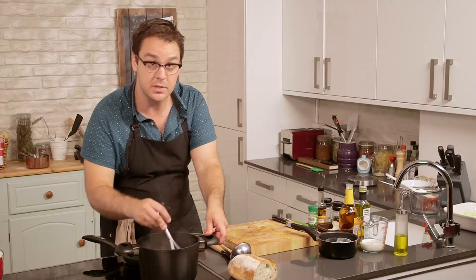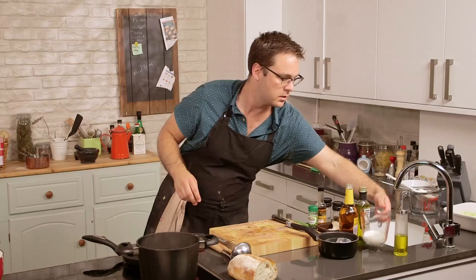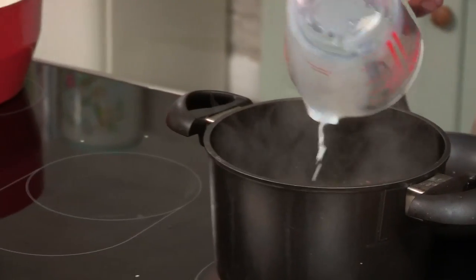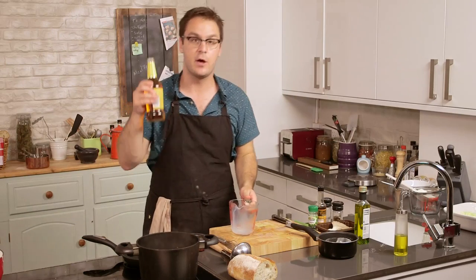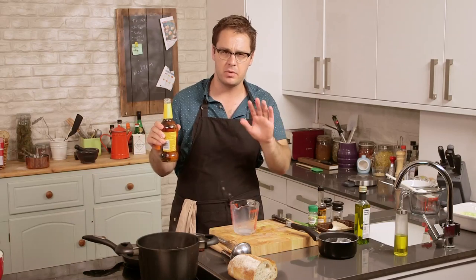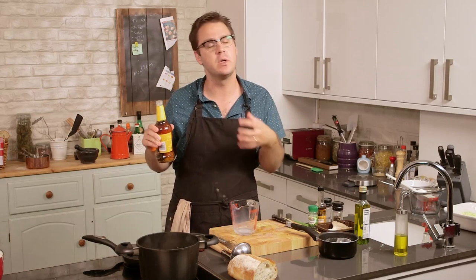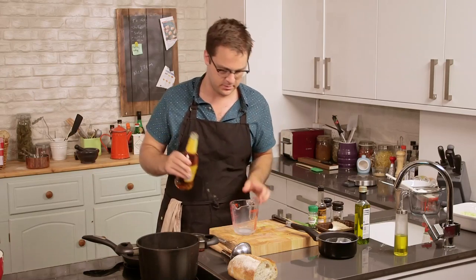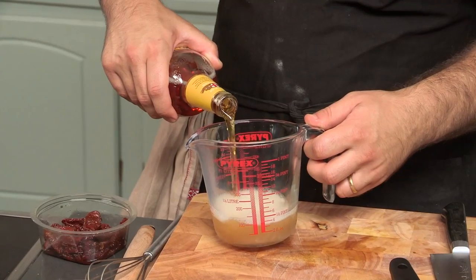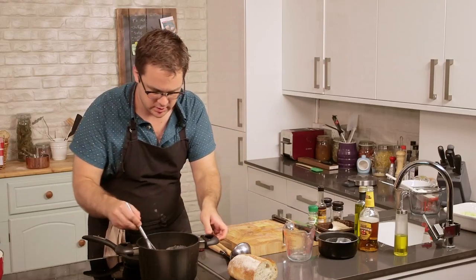Once the flour and the mushroom broth are nicely mixed, bring it up to the boil. Then we'll add the rest of our liquid: about 100ml of milk, straight in there, and the same amount of beer. In terms of what beer to use, just about anything will do. You don't want anything too hoppy or bitter because that bitterness will intensify as it cooks. A nice light golden ale or even just an average lager will do — you really just want that nice malty, toasty flavor. So that goes in and we whisk it all together.